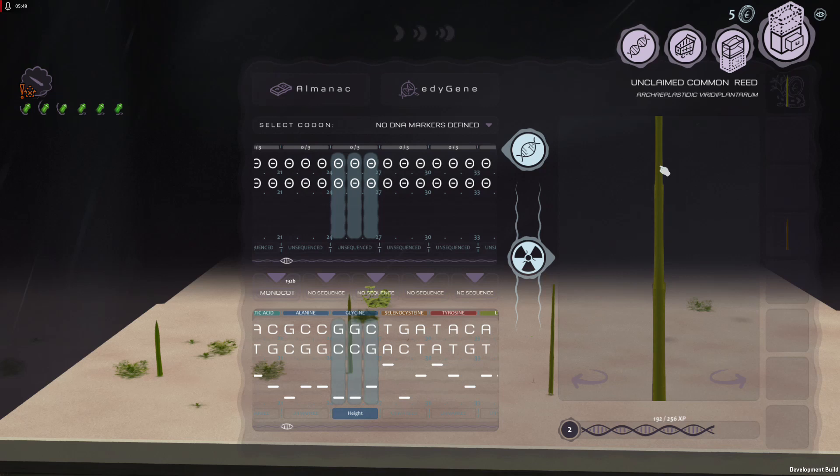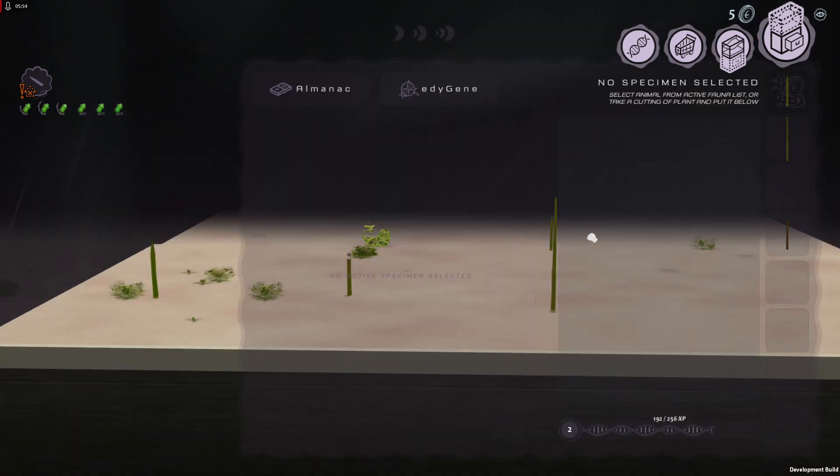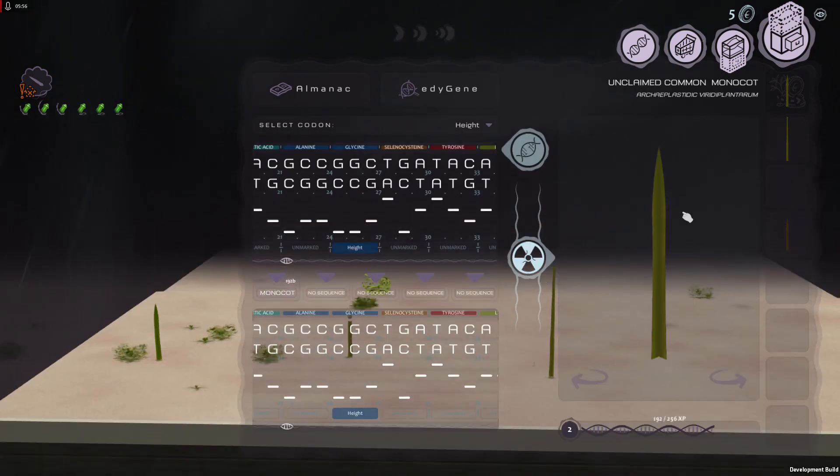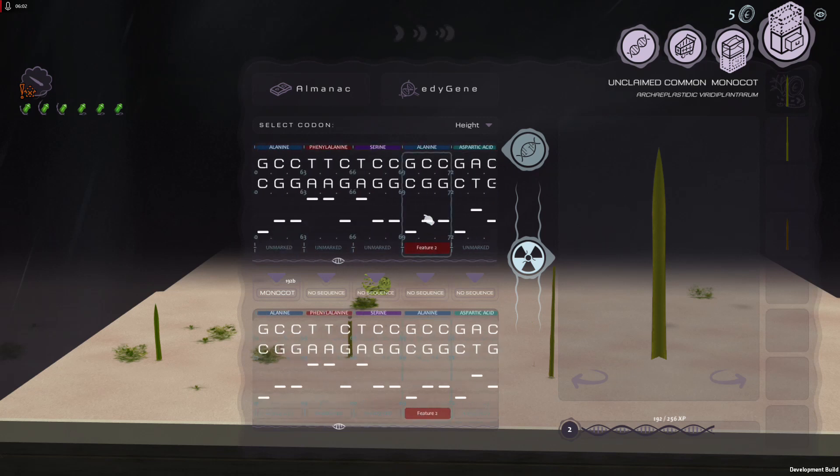However, this is now a reed, whereas our original clippings were still just monocuts. You'd want to see that noted up here. The other one — we had another feature. This is in the same group. Let's try another one in there: ATT. You'll have to look these up on the table or memorize them.